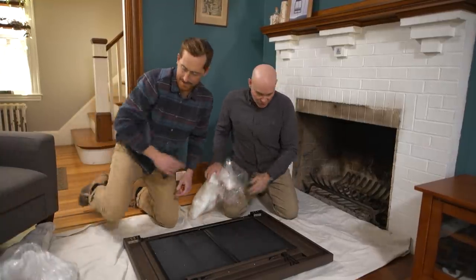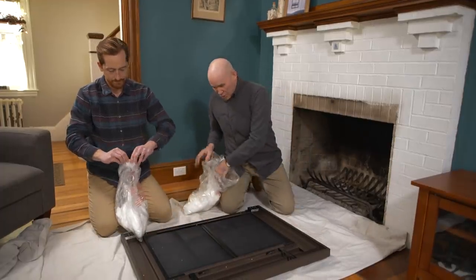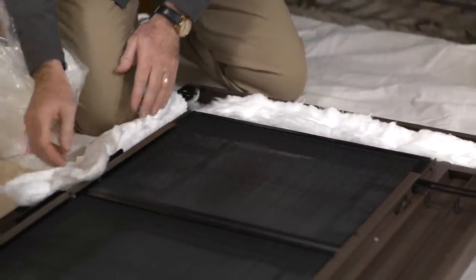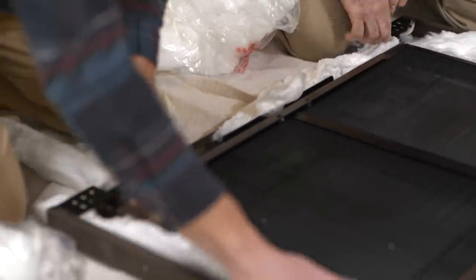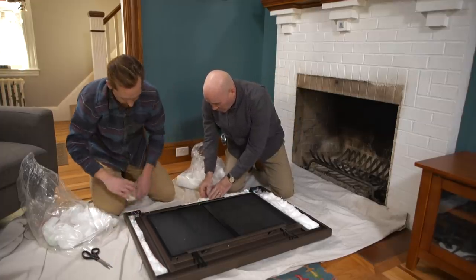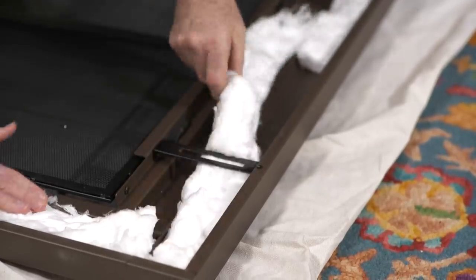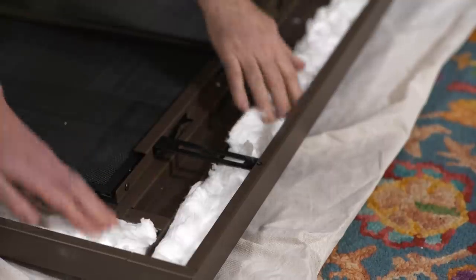So we're going to cut this insulation all around these openings right here. This insulation is going to absorb some of the heat, which is going to allow this new cover to expand with the heat. This is also going to close up the gap between the brick and the new cover. And we want to get under the bracket — this is going to give us what they call a thermal break.